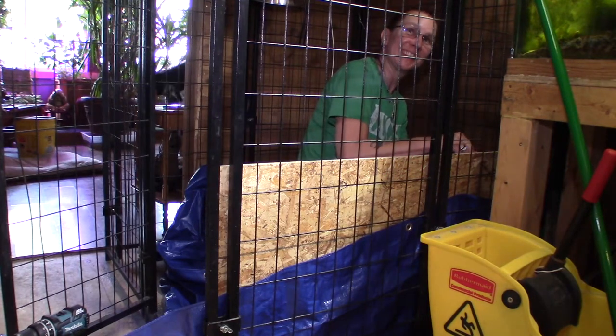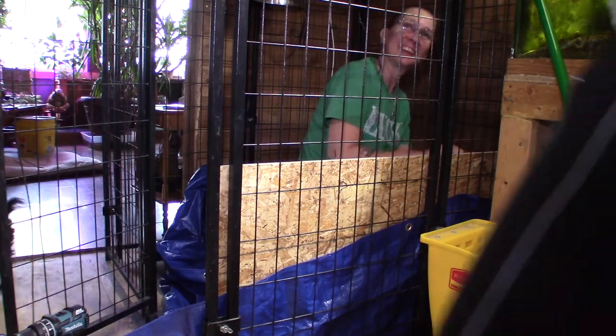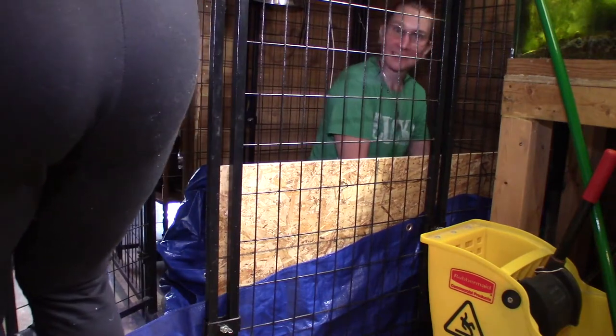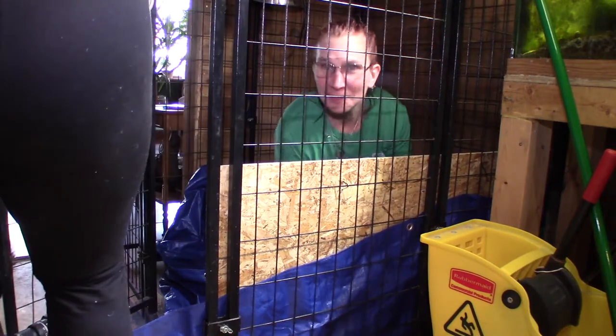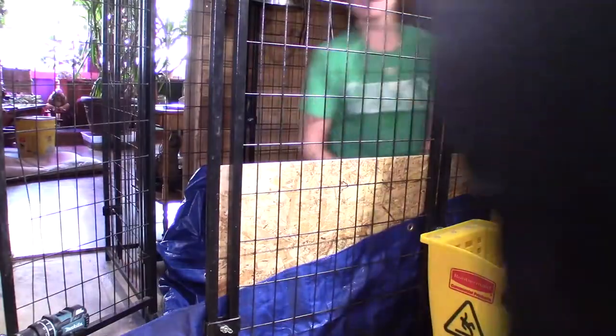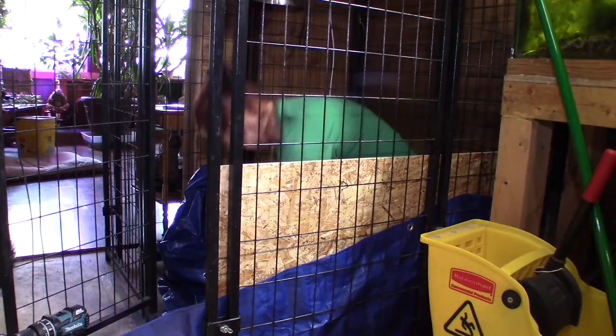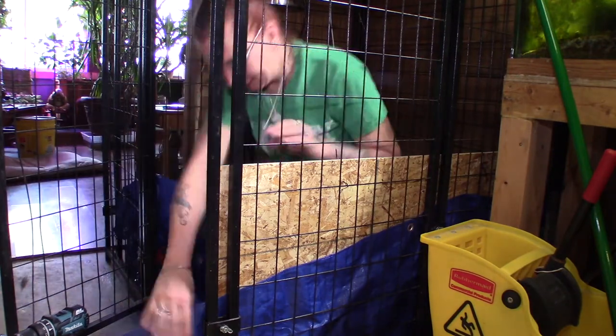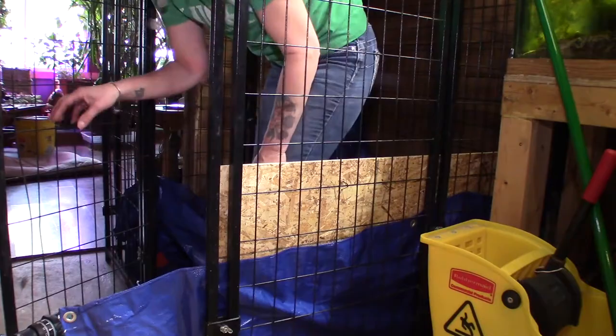Say hi, Darla. Hi! She scared me — I was like, where is she going? I heard her. Okay, we just got a little booty shot. I'm going to move over here so you can hopefully see and get this other one in.